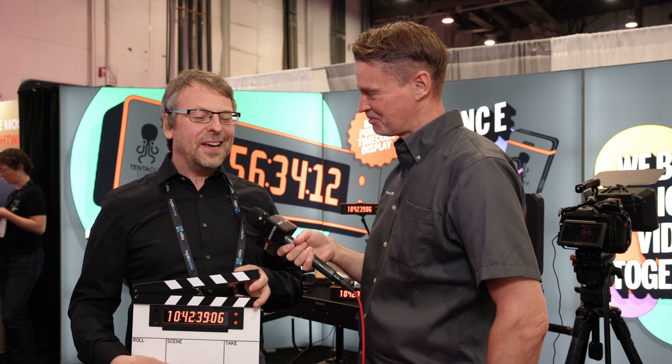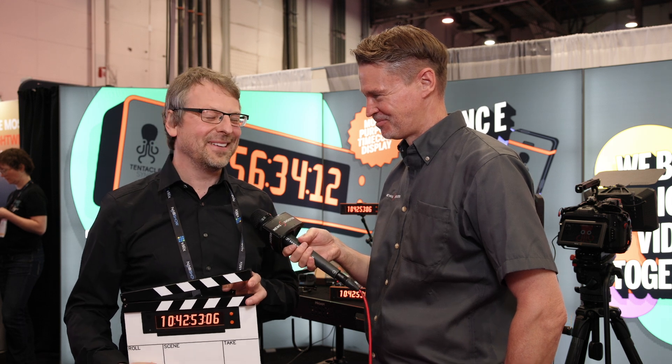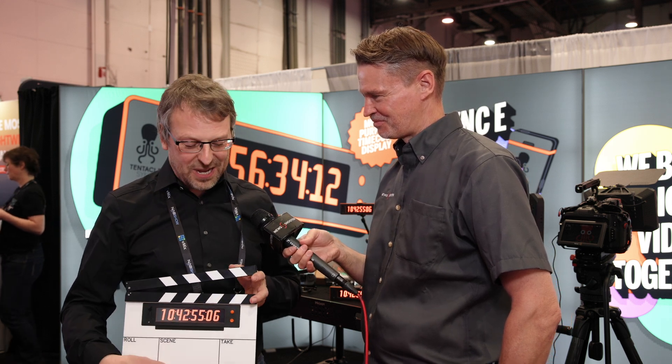As for shipping, hopefully the clapperboard won't take as long as the time bar did. It's looking like end of summer, no guarantee, but pretty confident something will be ready by then.